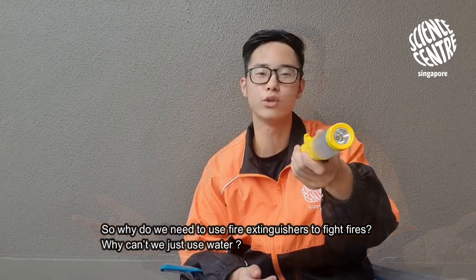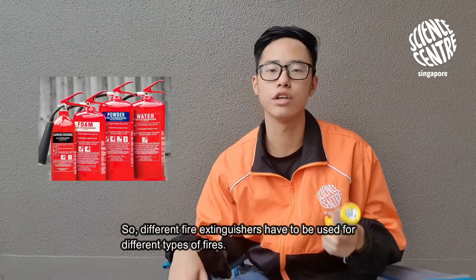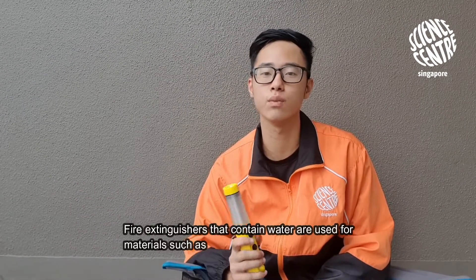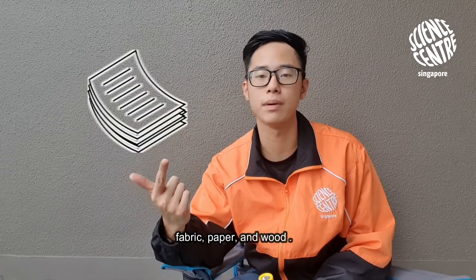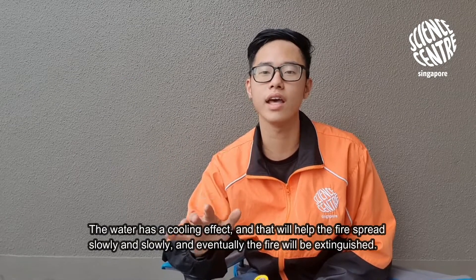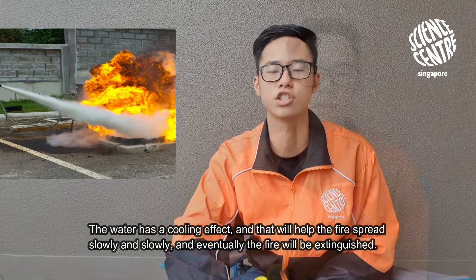So why do we need to use a fire extinguisher to fight fires? Why can't we just use water? Different fire extinguishers have to be used for different types of fires. Fire extinguishers that contain water are used on materials such as fabric, paper, and wood. The water has a cooling effect, and that will help the fire spread more slowly and eventually the fire will be extinguished.